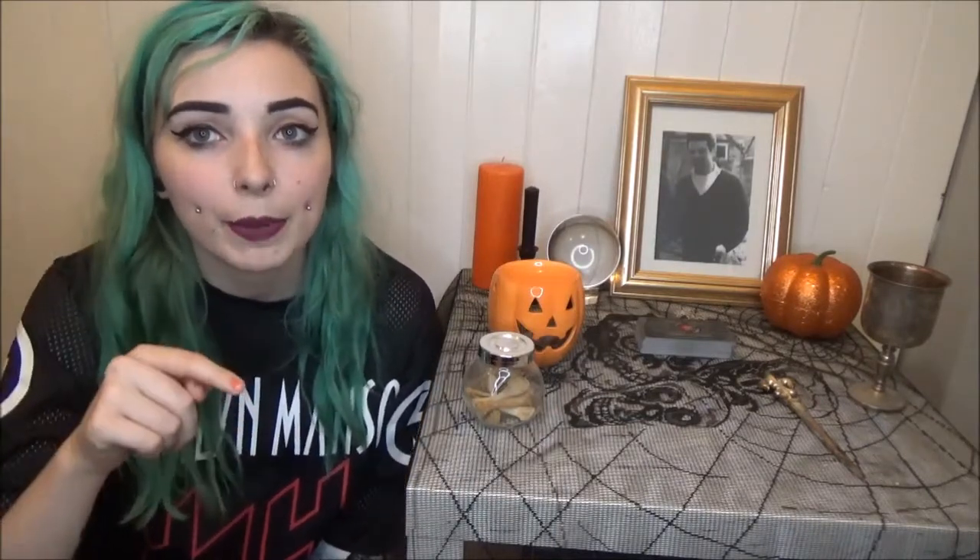That's pretty much it for this video. I just wanted to do a quick introduction to my altar, show you what I have, and show you how I've decorated it for Samhain. If you have any questions please pop them down below, though do remember I'm not the most advanced witch so I may not be able to answer everything. If you do decorate your altar for Samhain, please tag me in it — I'd love to see it. Thank you so much for watching and join me tomorrow for more spooky content, bye!